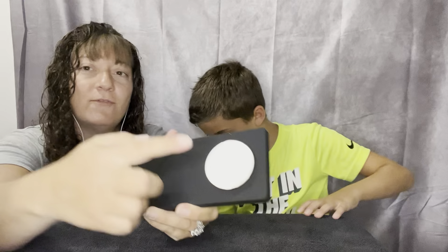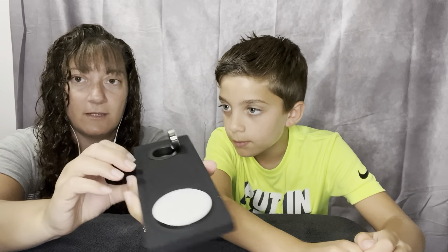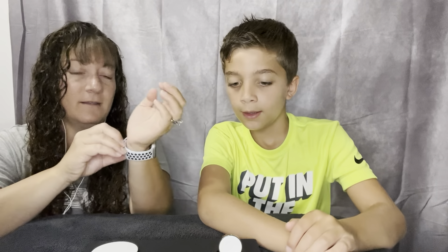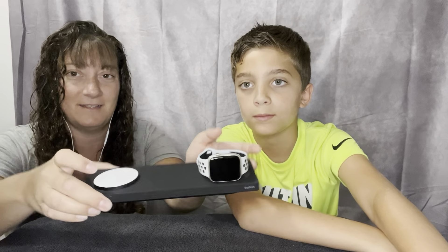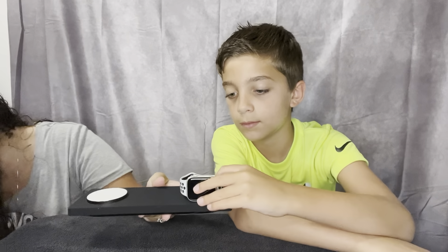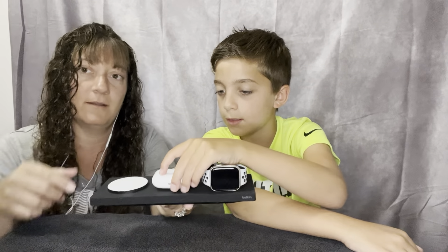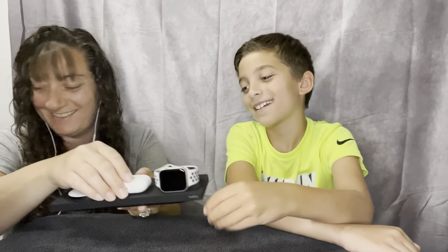So we put the phone here, the AirPods here, and the watch. I think you can get it down too and press nice and easy on there. If I put it on there — oh, that's nice! I like it. Where's the AirPods? This is the AirPods spot that goes there, and then my phone will go again. I like it.